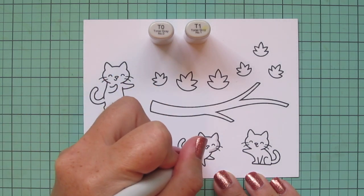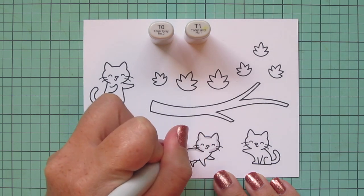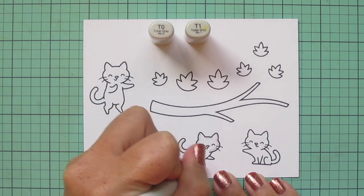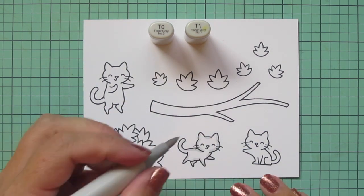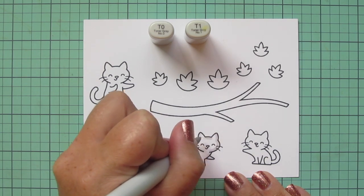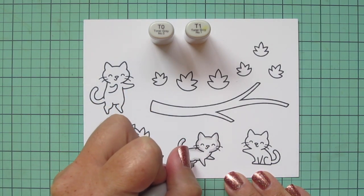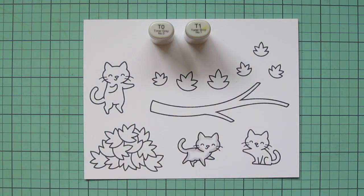I recently did a similar card using the Little Pup from Joy to All and I thought it would be fun to do a kitty version for all of you cat lovers out there. I've stamped out these three cats from Perfectly Wicked, but we're going to be making a fall card rather than a Halloween one.